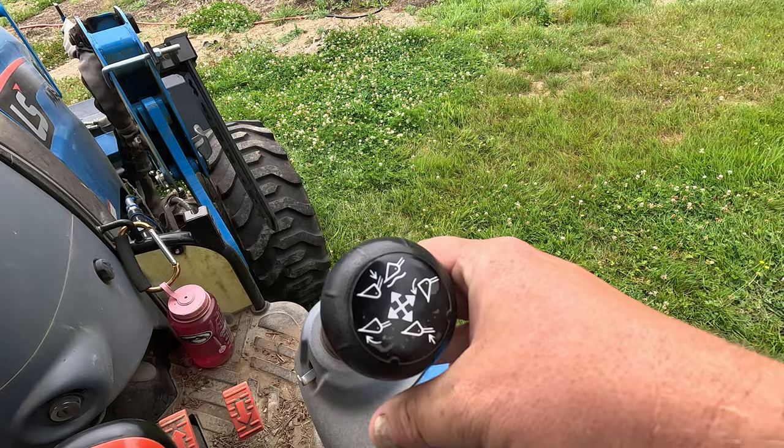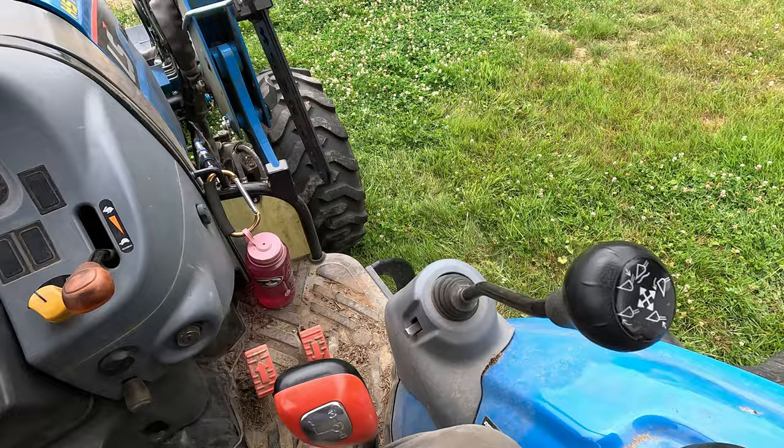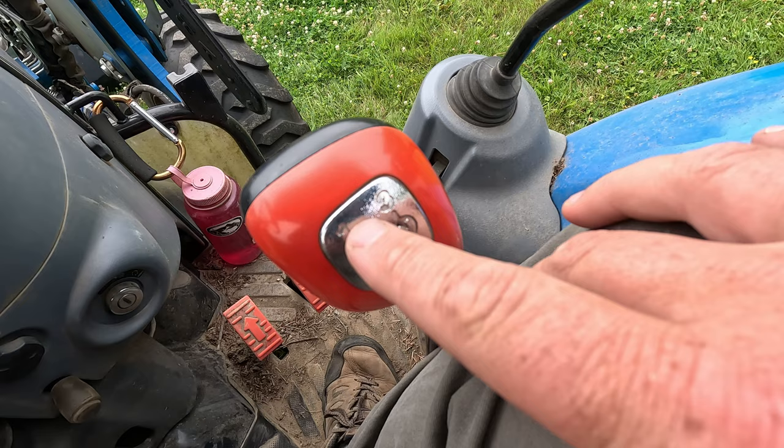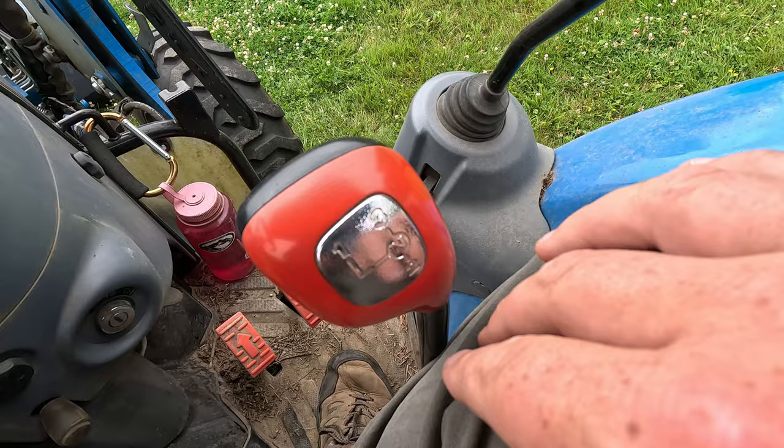There's a joystick here with some bucket pictures on it — that's for controlling your front loader and the bucket. We'll get into that. This is a hydrostatic tractor, so this one has a range selector. Hydrostatic transmissions will still have a range selector — maybe high, medium, low, or one, two, three — and a neutral.